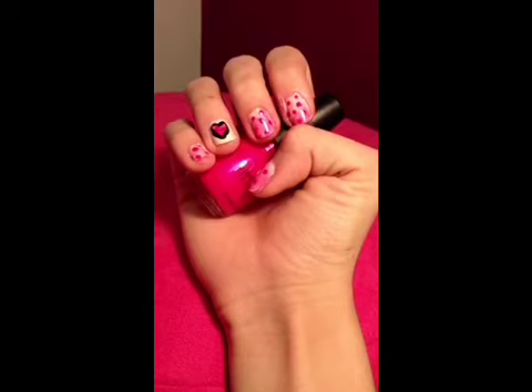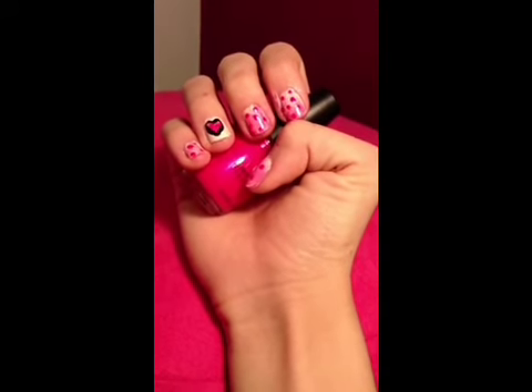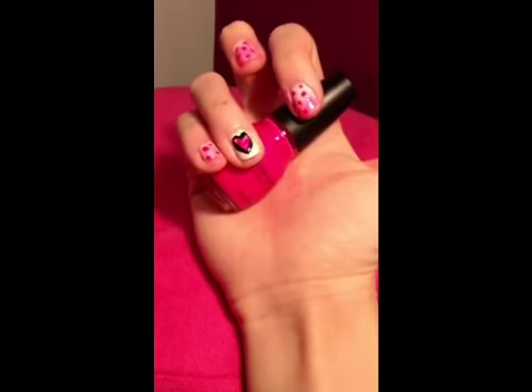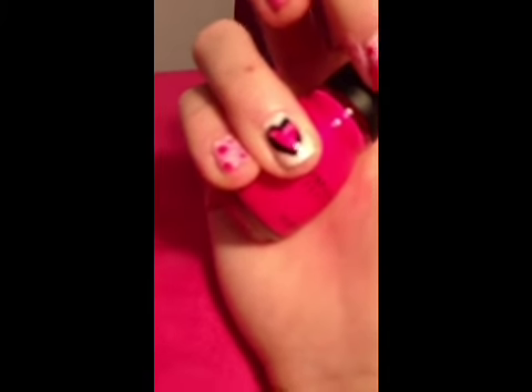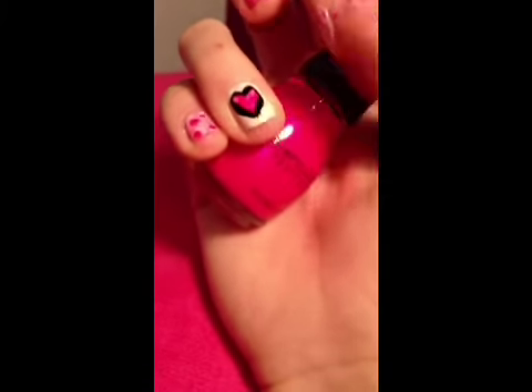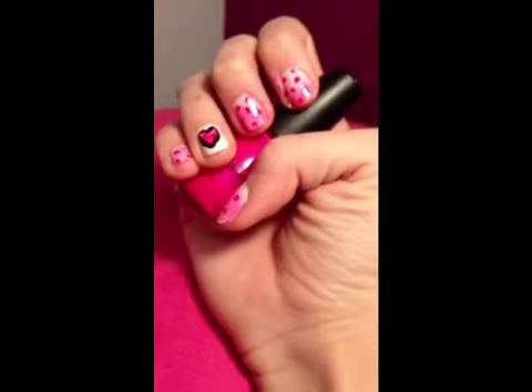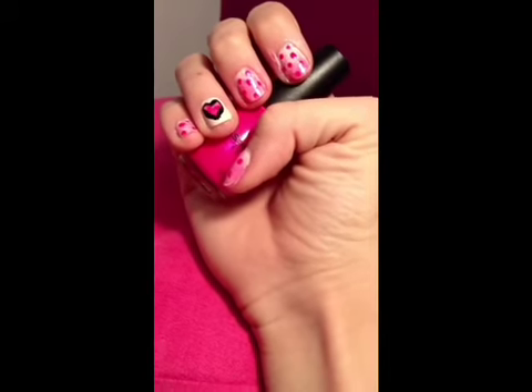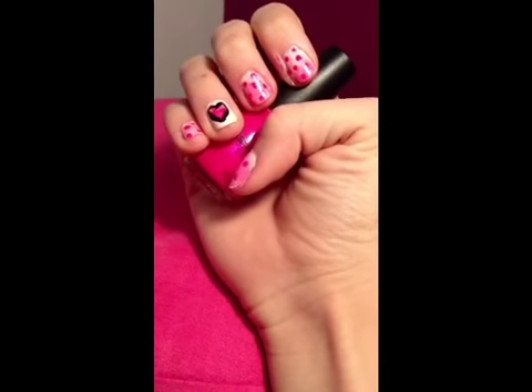So that was my finished Valentine's Day look — with the gradient pink, pink polka dots, and a black and pink heart. Thank you for watching! Please take time to comment and subscribe, I'd really love to hear your feedback. All my information will be down below.